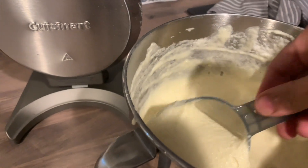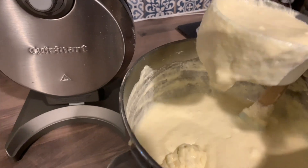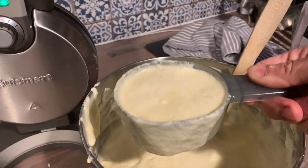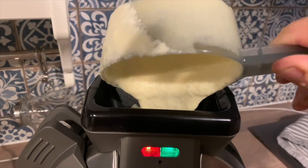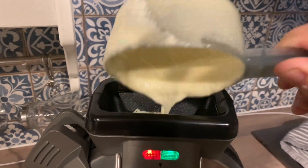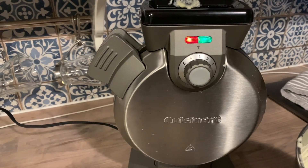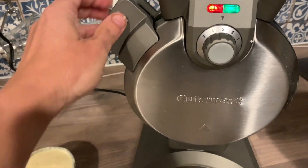The only learning curve with this waffle maker is how much batter to use. I started with not quite a full scoop, poured it in, and it seemed like it was full so I didn't add any more. Then all that was left to do was wait for the appliance to emit a beep and show me the green light.